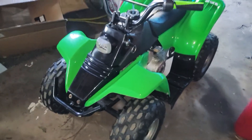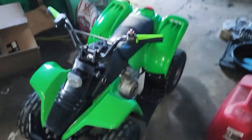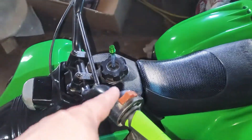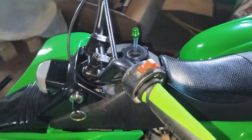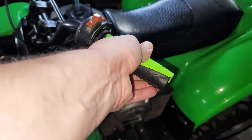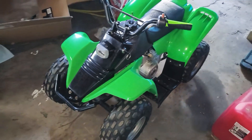Alright, so here we are. Got all new nose piece, all new plastics, put on some new grips, got that new breather hose installed. Looking fly — these things are nice and grippy, way better than the old ones. This thing's looking like a brand new little quad, man.